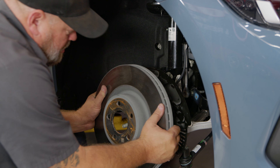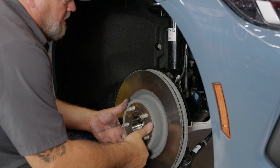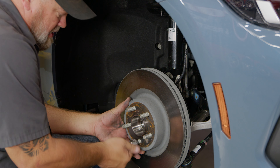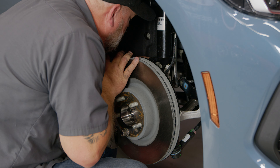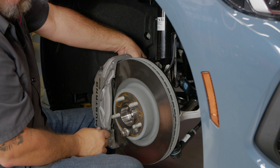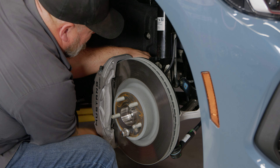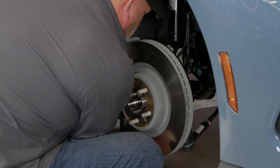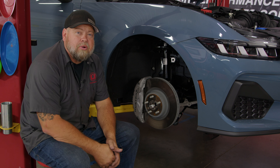Now we can reinstall our rotor and caliper. Throw one lug nut on to hold the rotor and make it easier to line up. Then tighten the caliper — start both bolts by hand before you try to tighten them down. Caliper-to-spindle torque spec is 85 foot-pounds. Passenger side is done; repeat the process on the driver's side. Now we can move on to the rears.